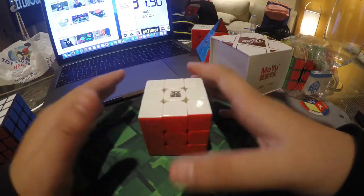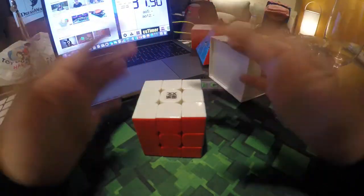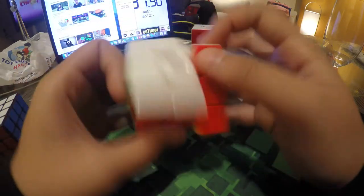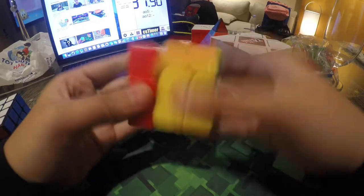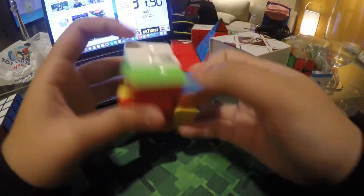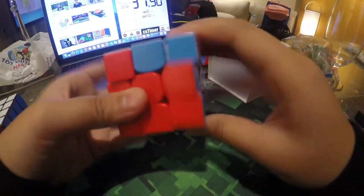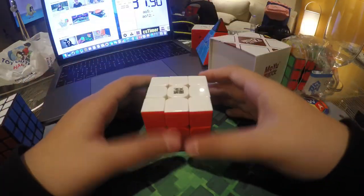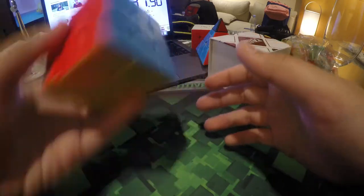The feeling is kind of like the Valk and the Weilong GTS, which everybody can see. But the sound is pretty much like the NF3 RS. It performs a little bit, but not much. I'm going to mess around and do some solves with this cube and then review it to tell you guys what I really feel about it. That's all for this one.